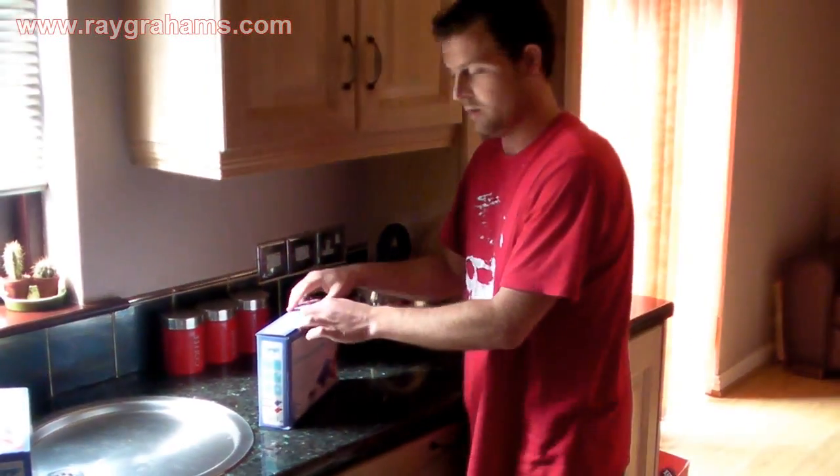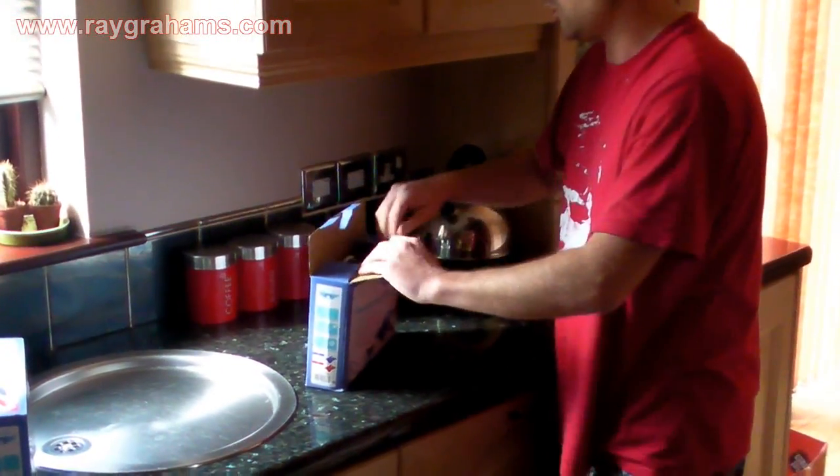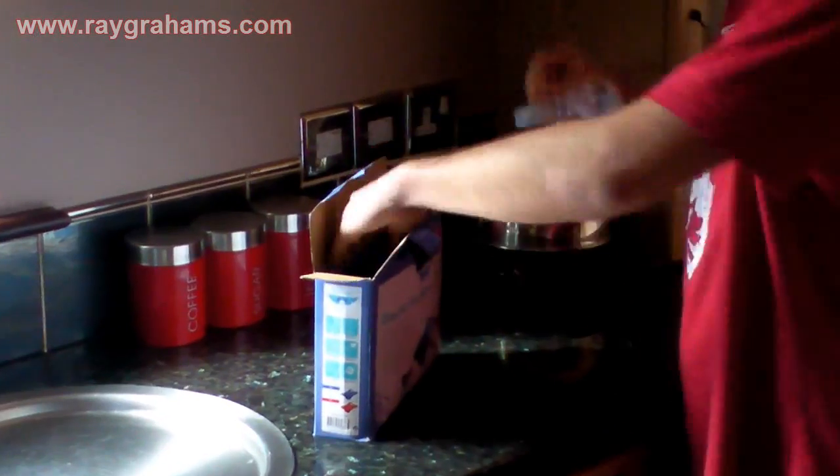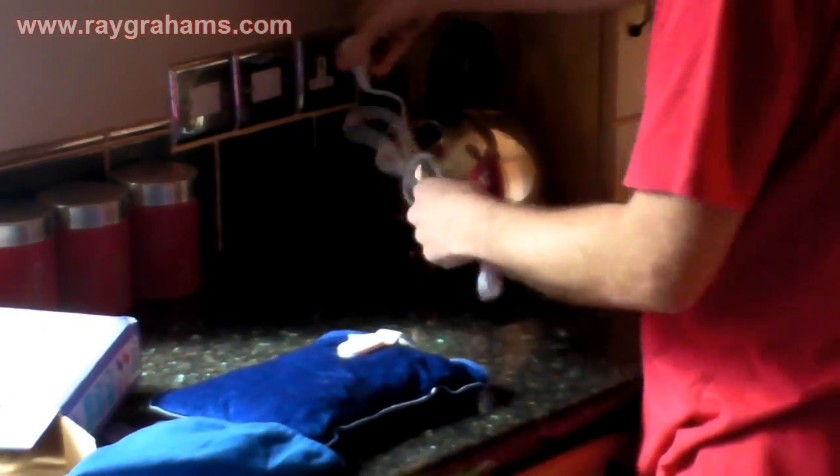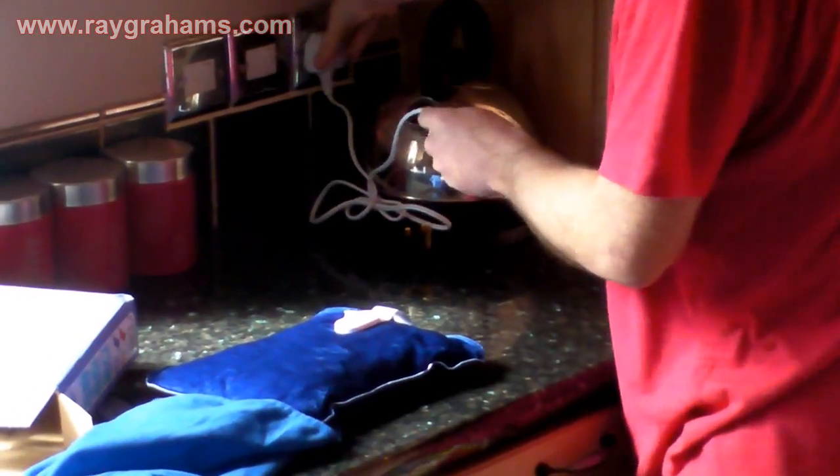The new electric hot water bottle is very easy to set up and charge. What you need to do is take out the charger, plug it in, and connect it to the hose.